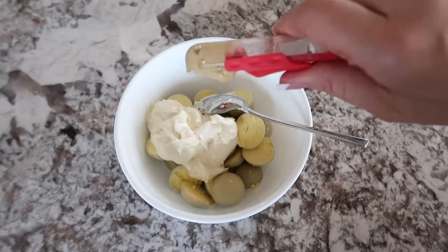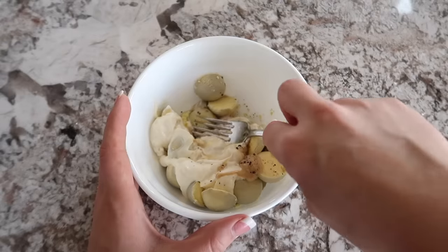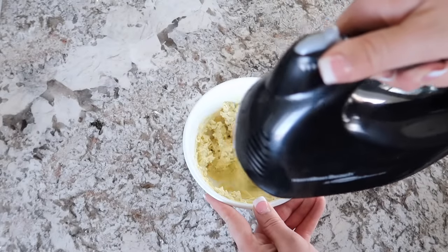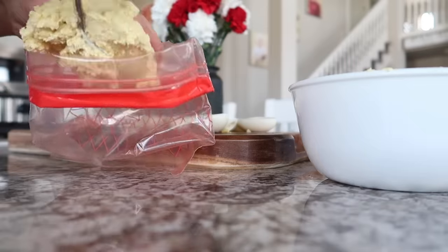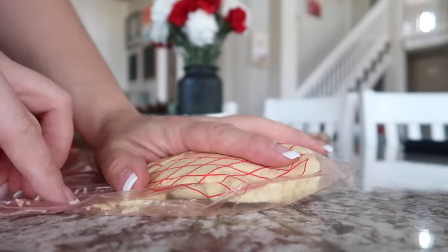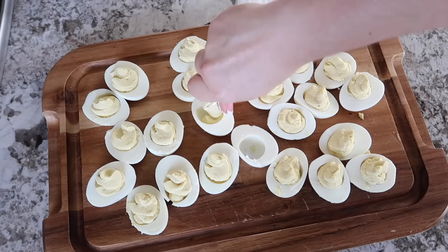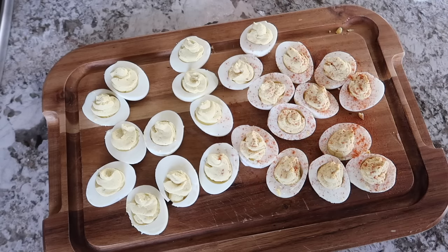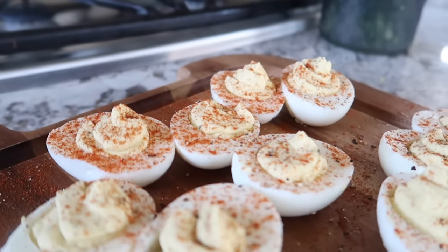Add one tablespoon of Dijon mustard and half a tablespoon of apple cider vinegar, then salt and pepper to taste. Mash everything together — I prefer using a hand mixer as it makes the filling really creamy and smooth. Fill your egg whites using a makeshift piping bag: put the yolk mixture in a zip-lock bag, squeeze out the air, and snip a small hole in one corner. Finish with a sprinkle of paprika for a pretty color and smoky flavor.